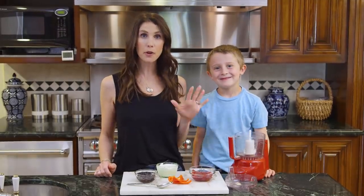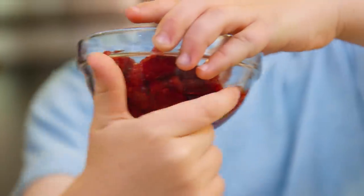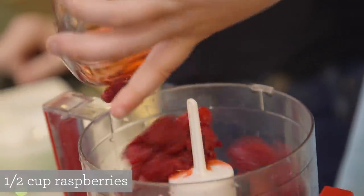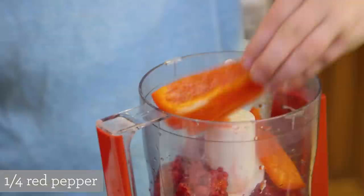Next up we have our red, white, and blue pops — Brooks calls them our American pops. For the red we're using some raspberries. I thawed these raspberries, which gives off a little liquid, and that is perfect because it really helps them puree. Next I'm going to sneak in a little veggie with some red peppers.